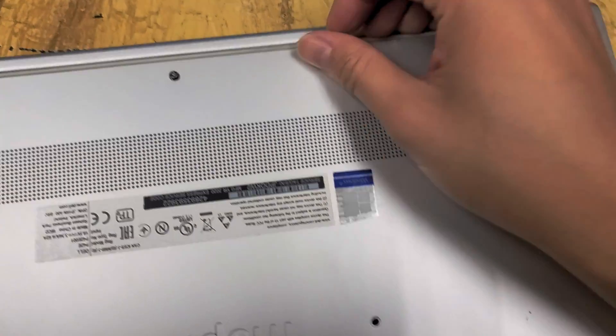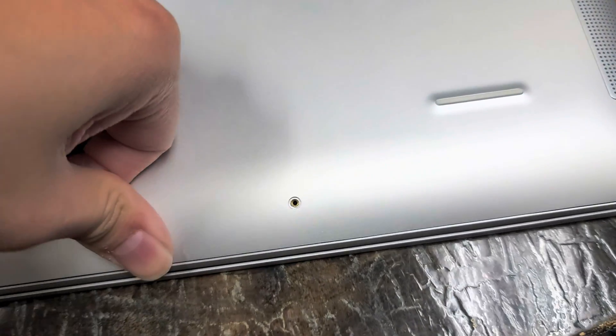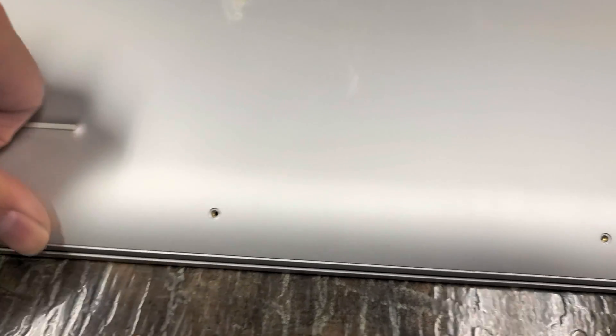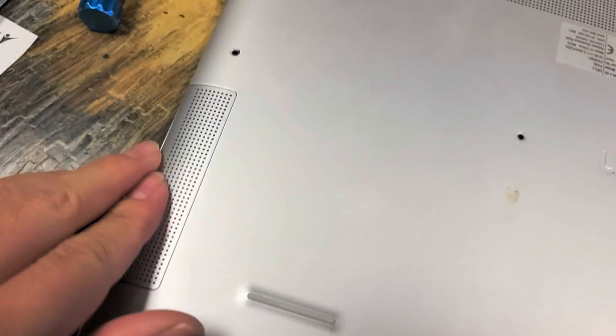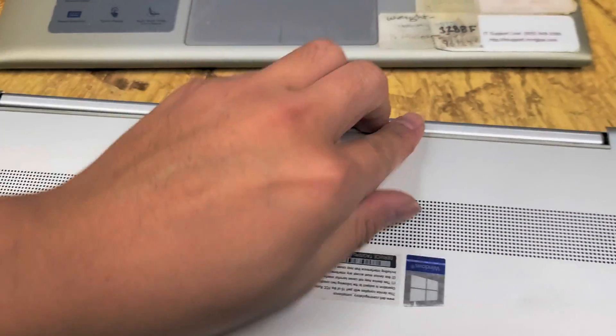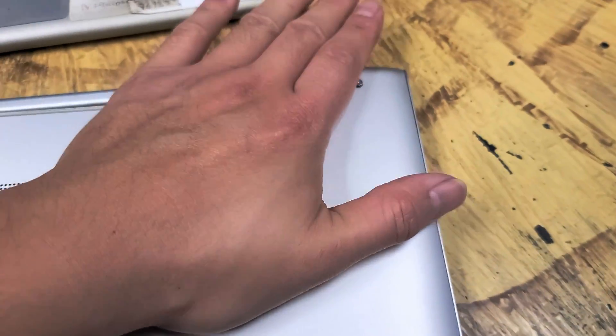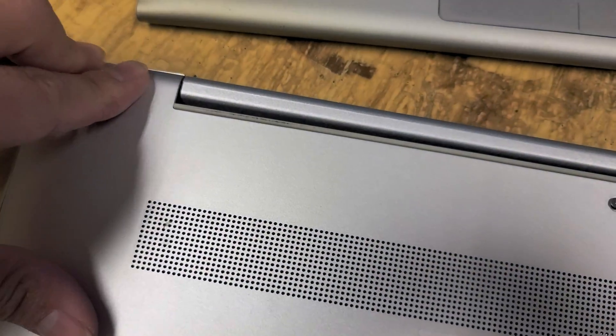Hopefully this video helped you guys. If it did, please like and subscribe because that will help others find these videos. You just have to put a lot more force. Snap everything in — make sure you snap the clips up here, snap all the sides in, and snap in the corners up here.